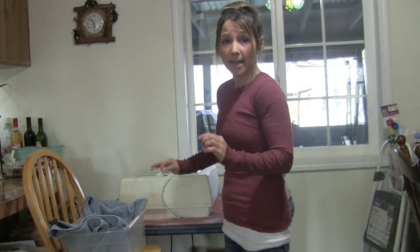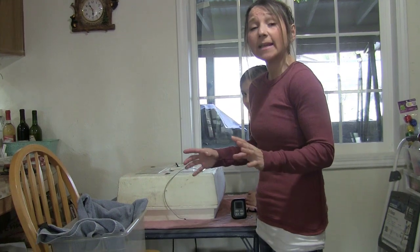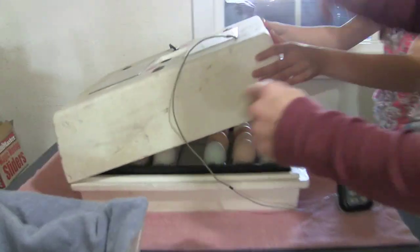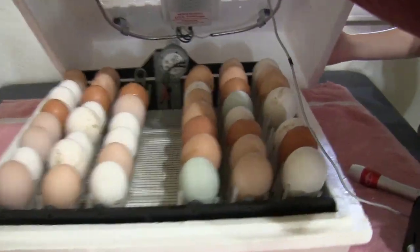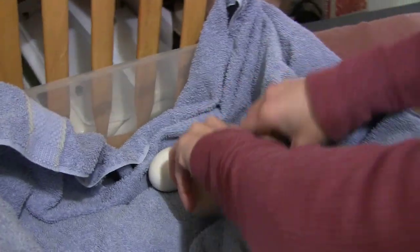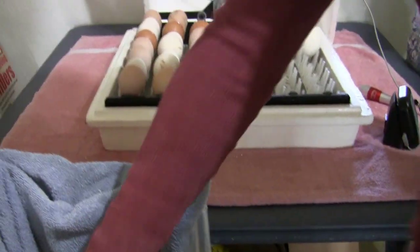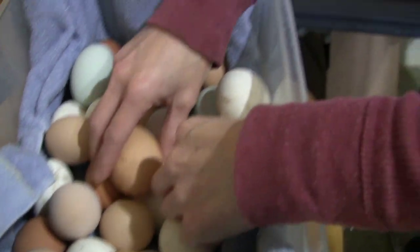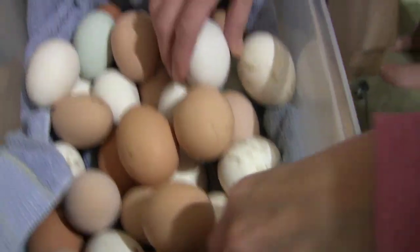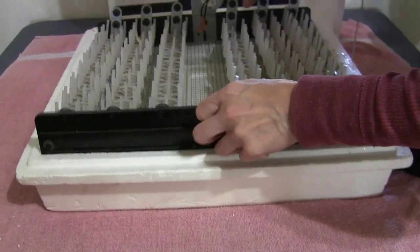Next, you want to unplug your egg turner, which I got under the table — it's done. Now it's time to remove all of these eggs as quickly and as gently as you can. Remember, we might have some baby chicks in those eggs. So as gentle and as quickly as we can — these eggs are super nice and warm. Okay, eggs are out. Here's the egg turner, guys. This is what it looks like — a Little Giant egg turner. We're going to pull it out.